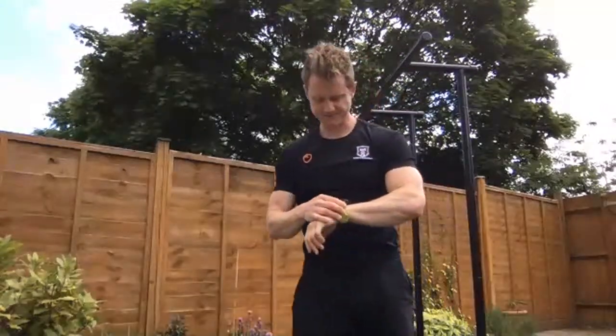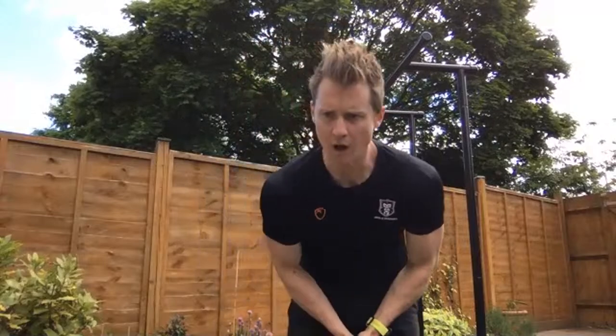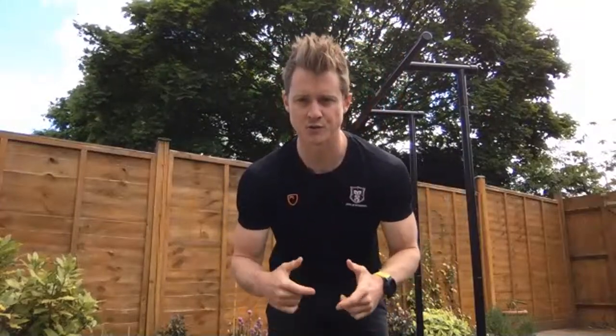One minute rest. Rest periods are interesting in terms of adaptation — the longer the rest, the more strength-oriented the training becomes. We're looking for a bit more endurance and hypertrophy-type adaptation here, so one minute gives decent recovery. You can play with rest periods to make sure you get the volume done. Ascending ladder techniques with three-minute rest periods between each ladder are another preferred method — there are so many different ways to get reps and sets in.